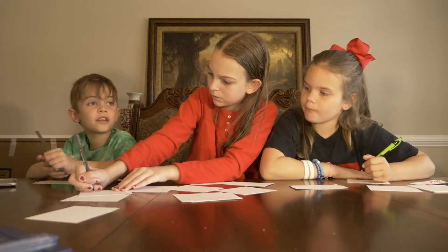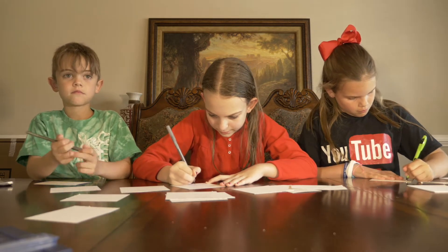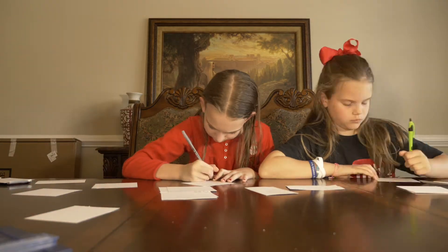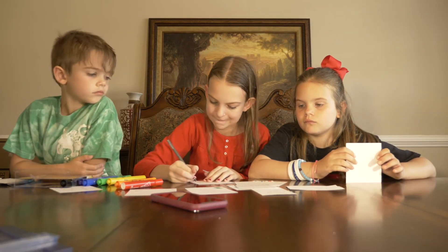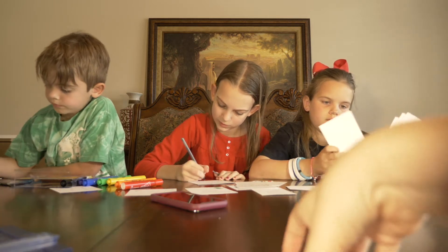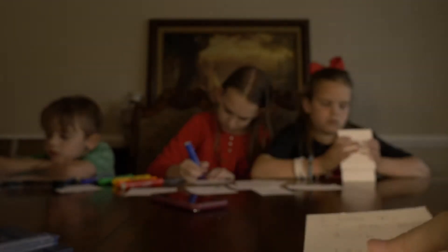I wish I was on my bus driver, Mommy. We had to personalize some of these cards. Big man, why don't you pass me the one for your bus driver? Because 'I wish you could be my teacher s'more' didn't really fit for him, did it? We had to change it. So for the bus driver, we have: 'I hope you are my bus driver s'more.'